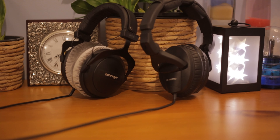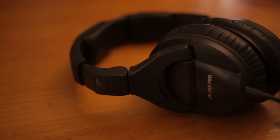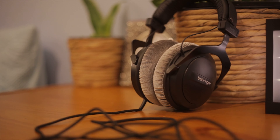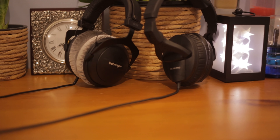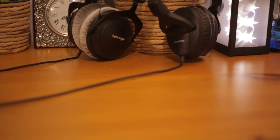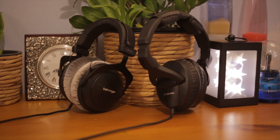How does a $50 pair of headphones compare to a $150 pair of headphones? What's up guys, it's TechRacoon back with another video. I've gotten a fair few requests to compare the Sennheiser HD 280 Pro Mark IIs to the Behringer BH770s, which are two headphones that I do have. The Sennheiser HD 280 Pros are my main pair of headphones that I use for this channel.